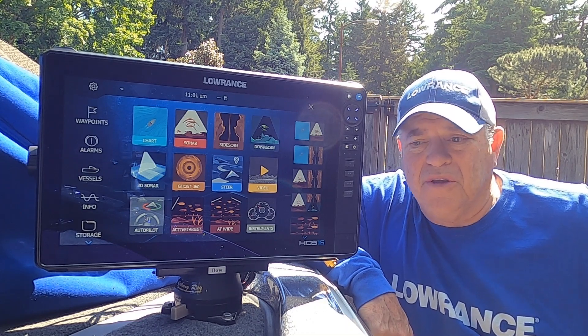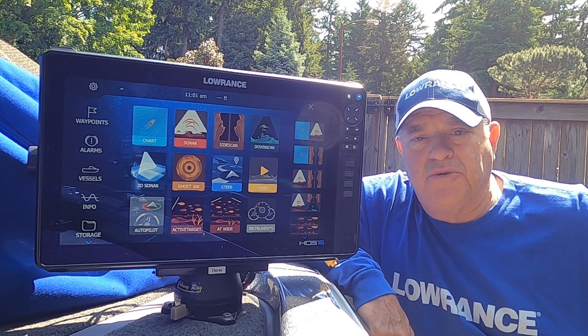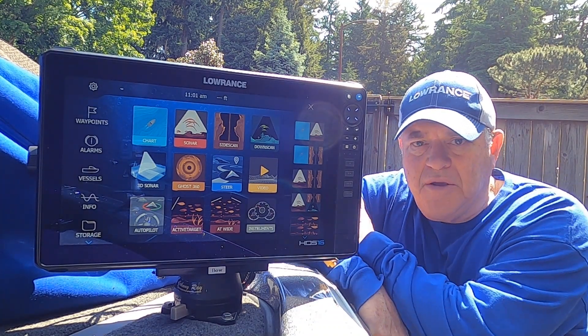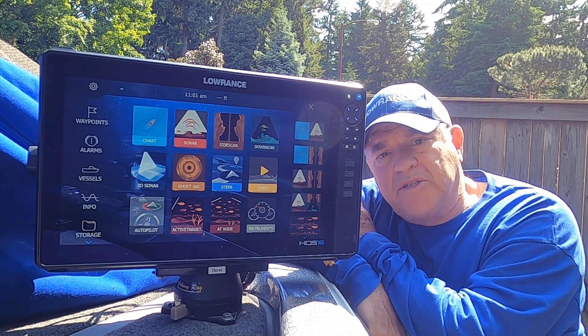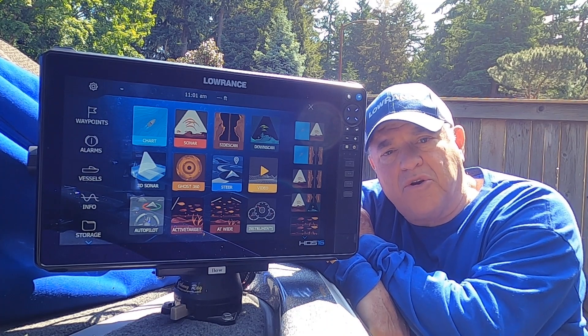Ciao, this is Marc Marcantonio with some more tips on if you have dual AT2s, how to go ahead and update those. I haven't been able to confirm with Lowrance what the best way is to update when you have two active target boxes on your boat.